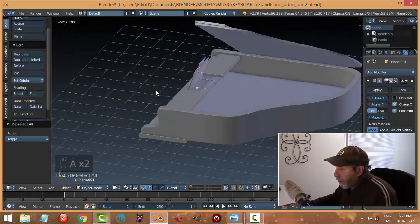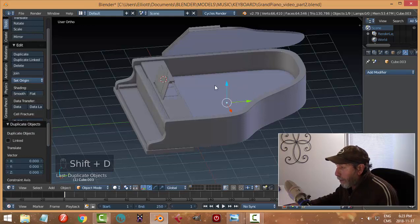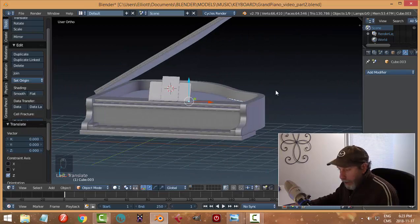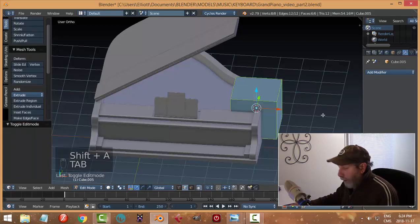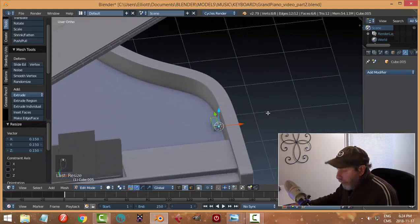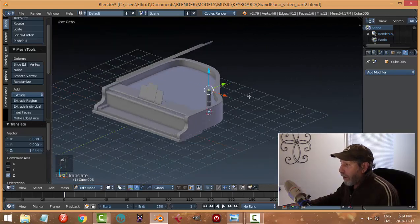I'm just debating if I want to try a bevel on this. Let's take a copy of this bottom piece that I had put in before and bring it a little bit higher — that could be the soundboard, with all the strings and everything in there. I'll place my 3D cursor right there, bring in a cube, scale it, and build some kind of an arm that would hold that up. I'll take that top face and just pull it up to start getting a sense for this.